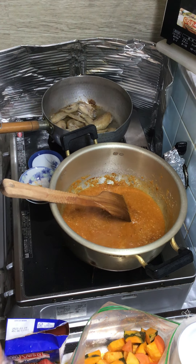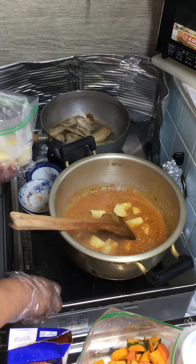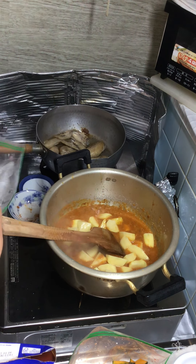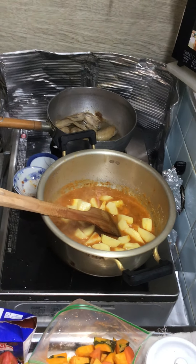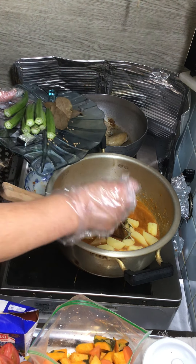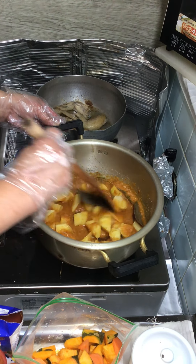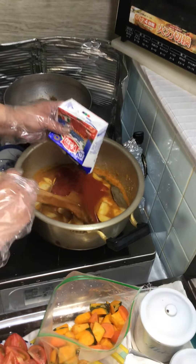It's already boiling very fast, so I'll add the potatoes. Today I'm using about three small-sized potatoes — 'jagaimo' in Japanese. These are from my friend's garden. I also need to add rosemary, curry powder, and asam paste with cinnamon and curry leaves. Then I'll add the tomato paste — I use a lot of tomato for this curry.